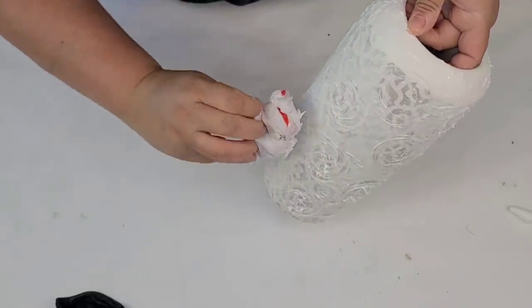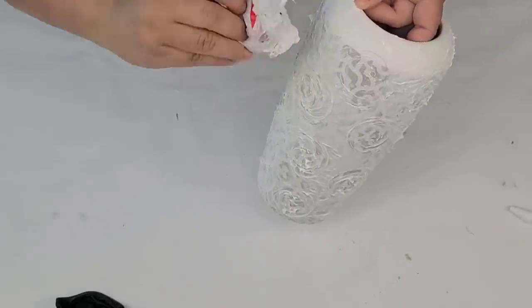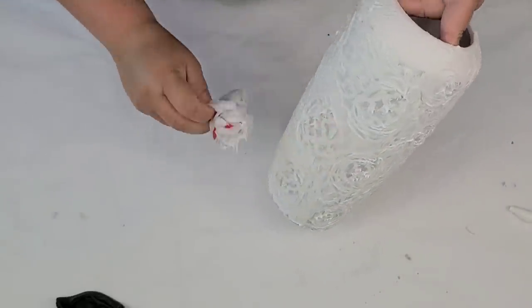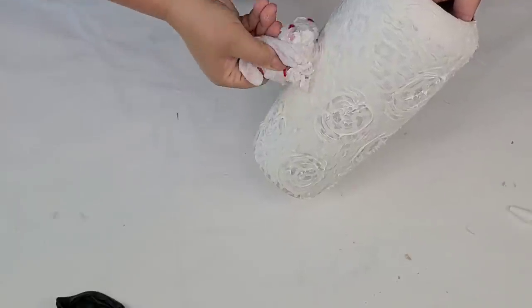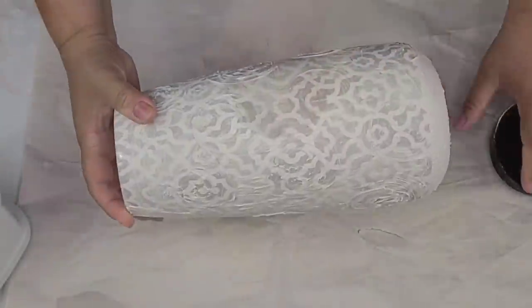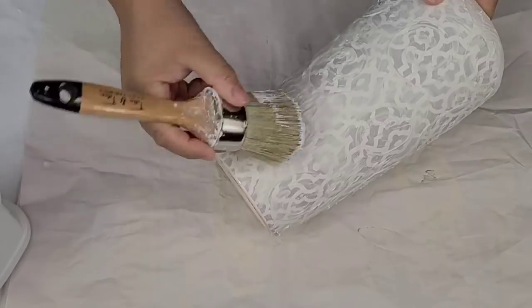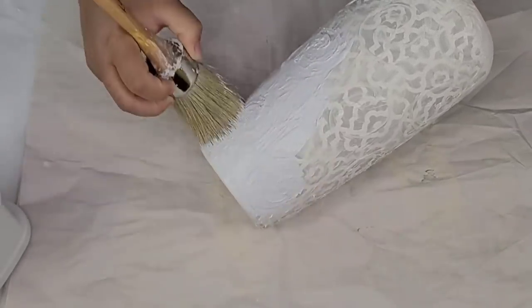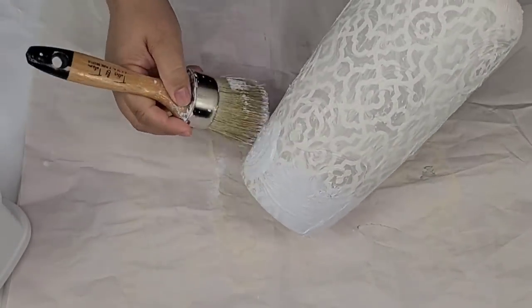I let it dry overnight, but you really don't have to — it will dry in a couple of hours and you can paint over it. Nothing very technical, nothing very difficult. Just twist around. What's the worst that can happen? If you mess up, you just spread it around and start all over. I'm going to give it two coats of Rust-Oleum chalk paint in the linen white, and you can start to see that beautiful texture and design.